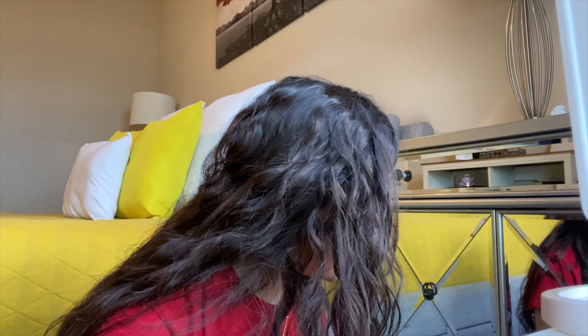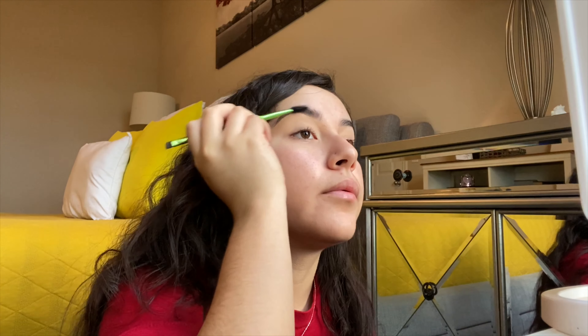I don't know if you can see the difference, but this is my brow without and with the concealer. To me that's already like a pretty big difference in my eyebrow, and I like the way it looks — it's like if you just got your eyebrows waxed and it gives them more shape. That's why I like to do that.